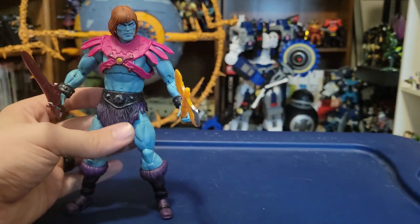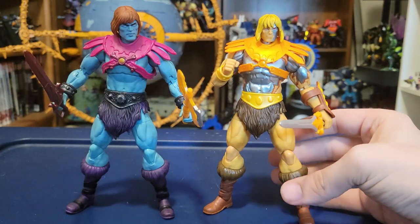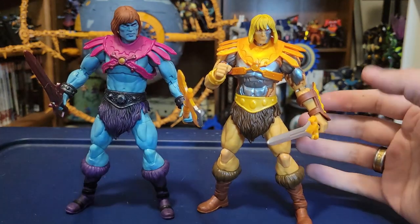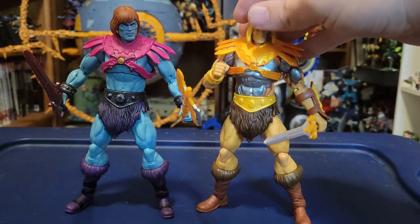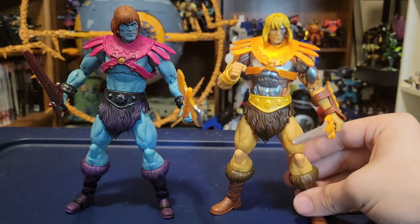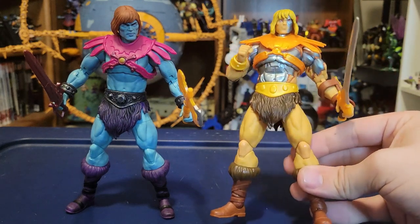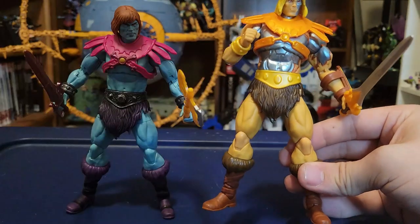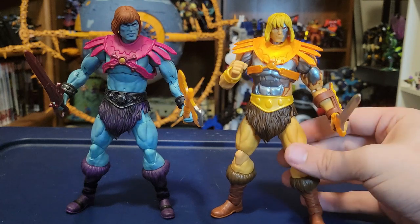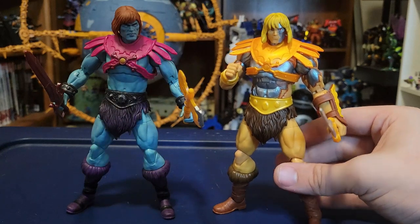Let's see how he looks compared to our first Masterverse Faker from Revelations. That one wasn't bad, but it's certainly not the Faker that we all kind of know and love. I kind of like the Terminator aesthetic to him — the skin melting away — but I wish there was more of it. He's just kind of He-Man with a little bit of robot bits. I wish he had the whole robot aesthetic, which they did show in the show. This new version absolutely blows that Faker out of the water.